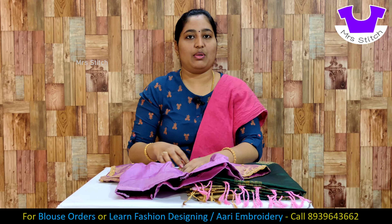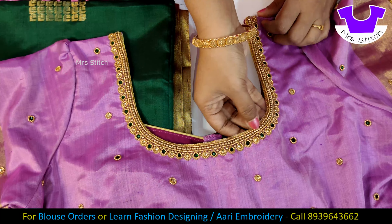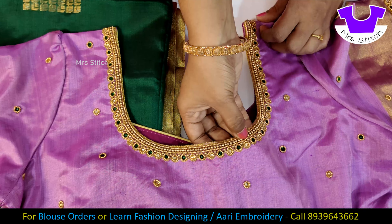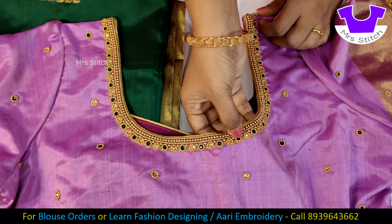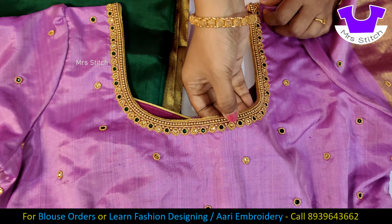This blouse has a back neck and a U-neck. First, there are two or three layers of jerry. Then there are sugar beads and multi beads. Then there are two gold stones and a green stone — the green stone paired with a gold stone.